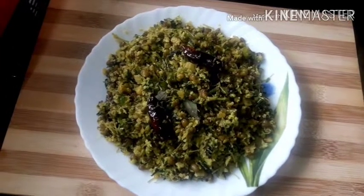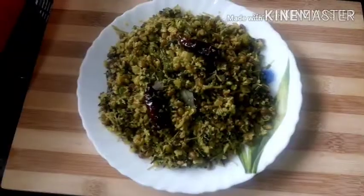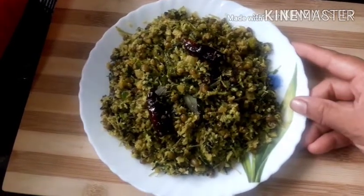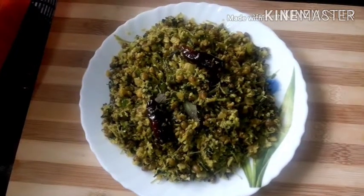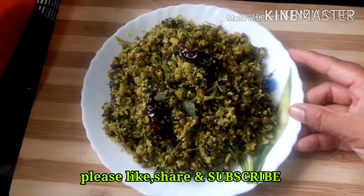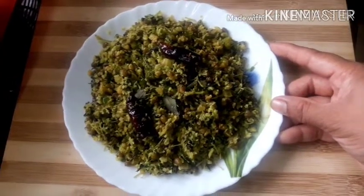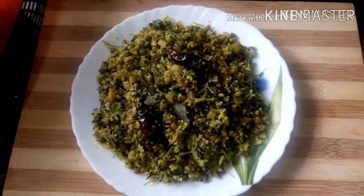Now we are ready to cook the meat. The protein is good. Please like this video and share it with my friends. Subscribe to our channel and support our channel. See you in the next video. Bye!